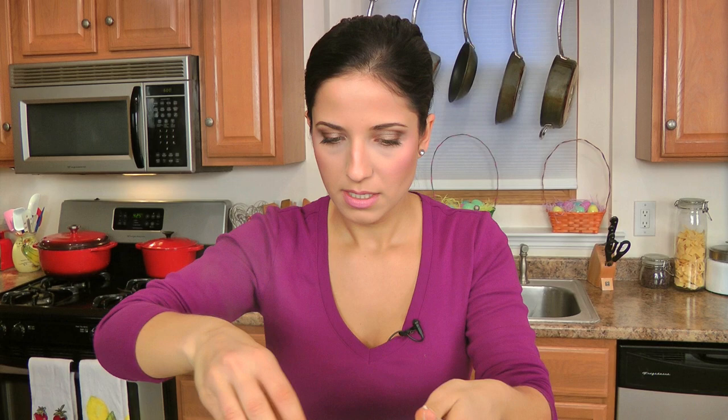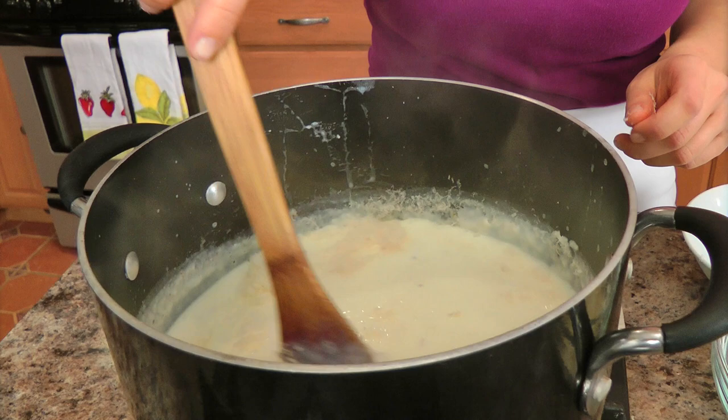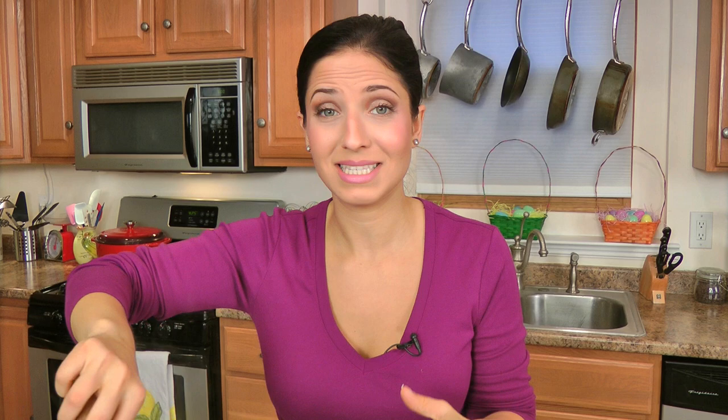Let's give this a good stir. This is going to be a great base for our lasagna noodles, because I'm using the no-boil lasagna noodles, which are great — they save you a lot of time. Ever since I discovered them, I have not looked back and used any other kind of lasagna noodles, because I don't have to boil them or mess around with big pots and pans. Alright, this is perfect.